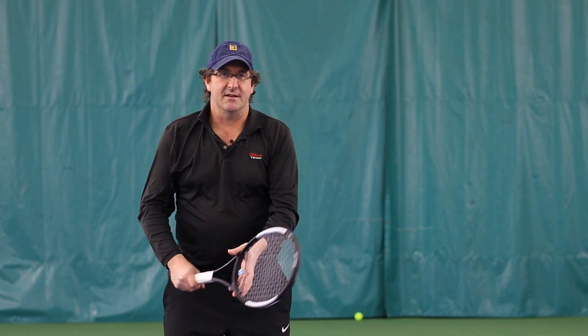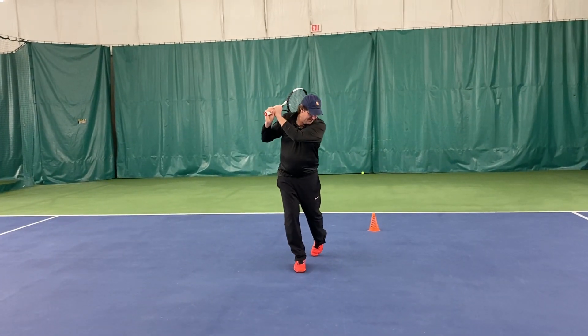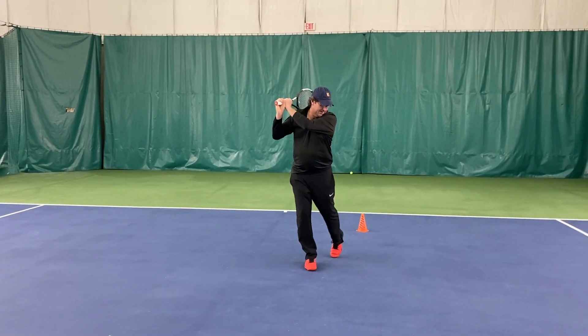Same thing on the backhand side. As I track that ball off my opponent's racket, I'm going to watch it into my contact point. And then after I hit, I'm keeping my head right there — my head is staying completely still. One more: I track that ball in, boom, I keep my head still.